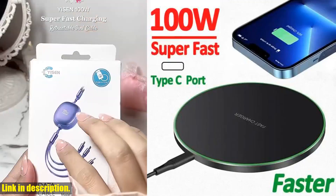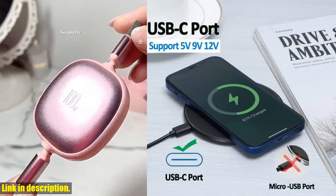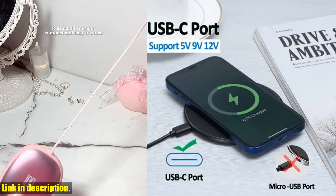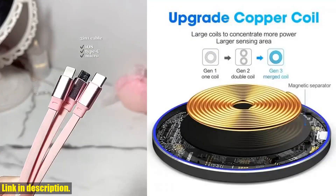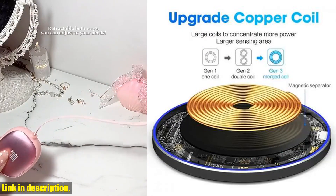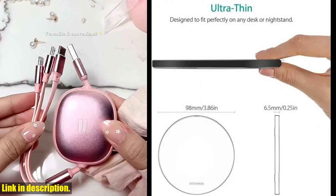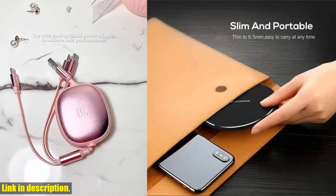Hey there, welcome to our channel. Today we're going to be taking a look at the 100W Fast Wireless Charger Pad for iPhone 15, 14, 13, 12, X Pro Max 8, Samsung Galaxy S23, and Xiaomi phones. This wireless charger is a game changer, and I can't wait to tell you all about it.